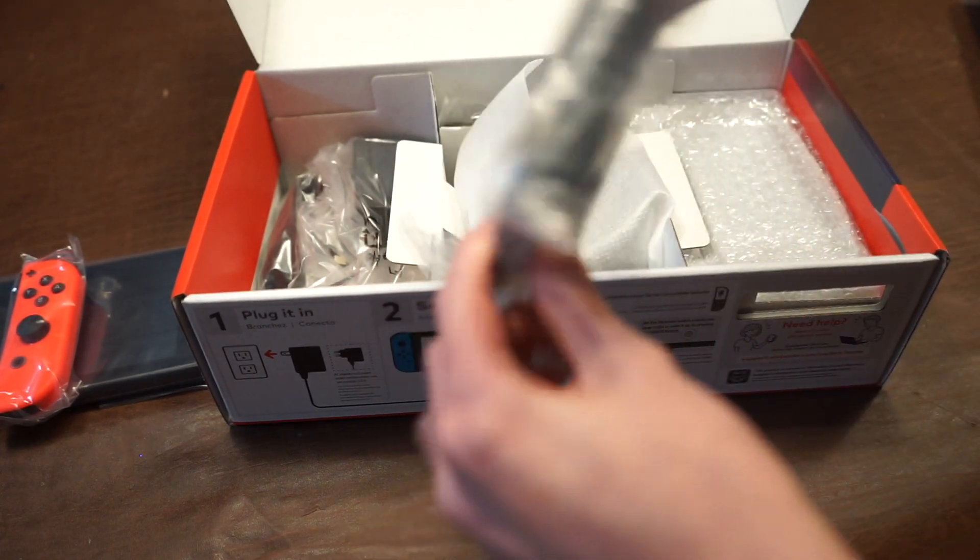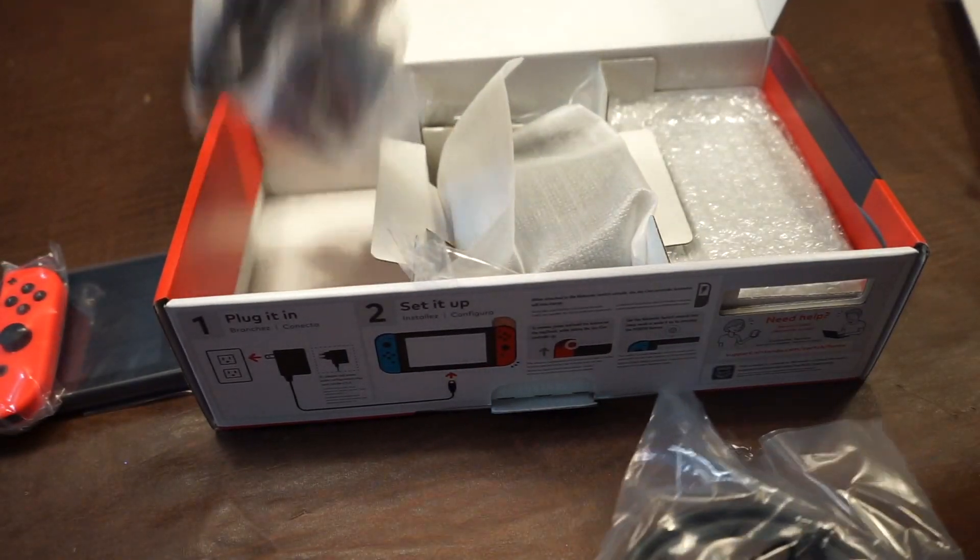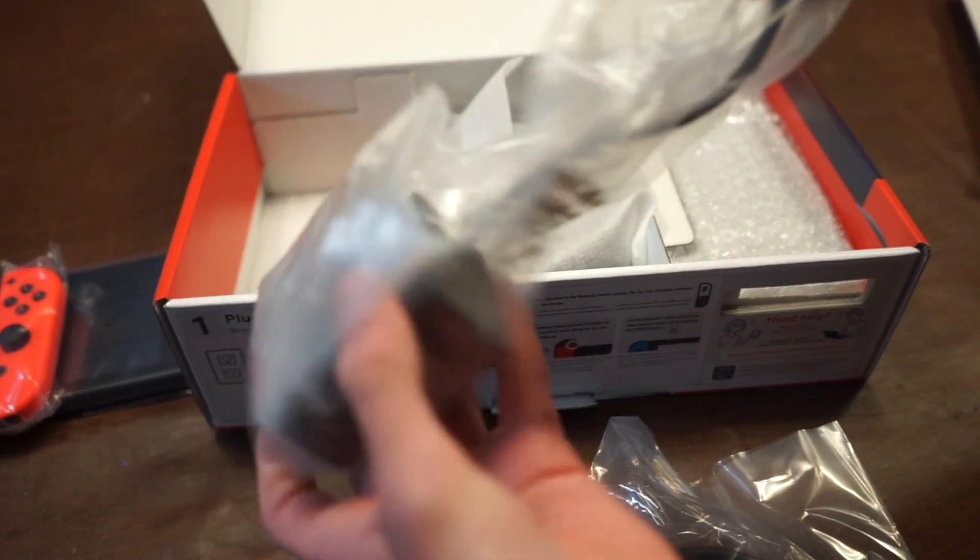Here we have the HDMI cable — this is just any normal HDMI cable, but it is pretty high quality, better than some dollar store stuff. And we have the AC adapter, which is USB Type-C.